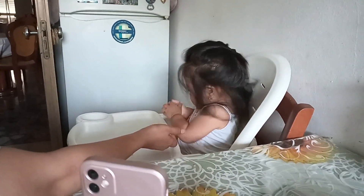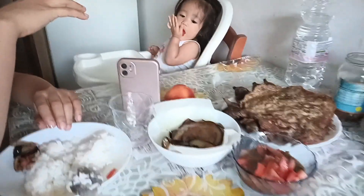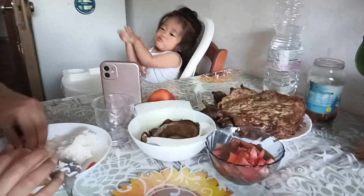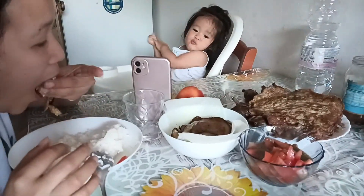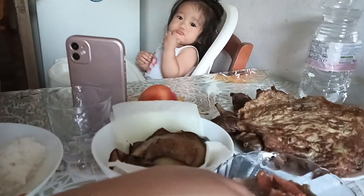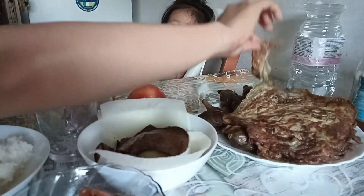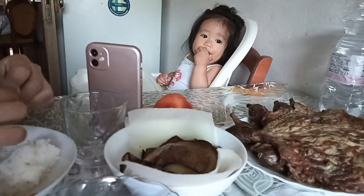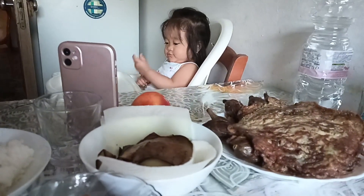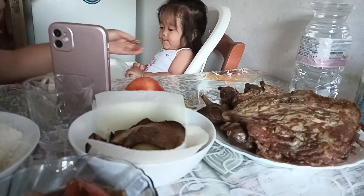This is a beautiful garden. I'm hungry. That one!